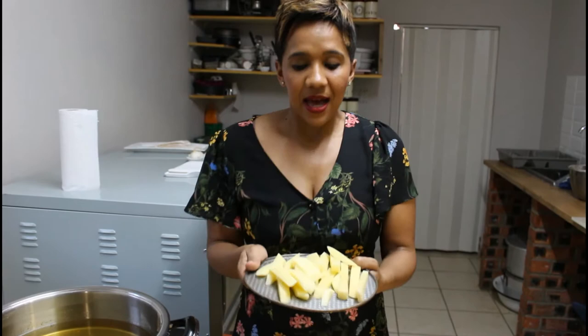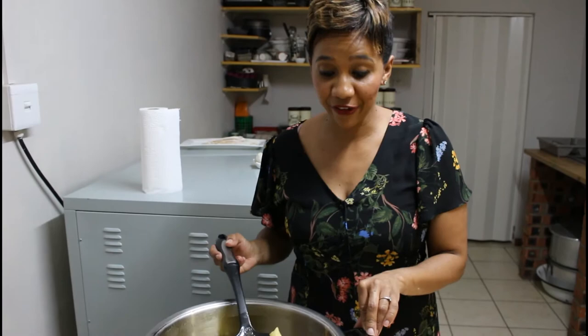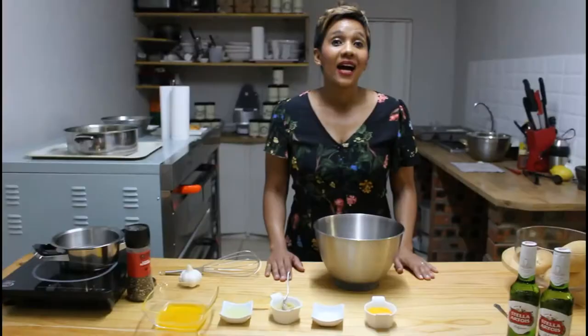We are going to fry the potatoes twice — first at low heat just to blanch the potato, and then after that to actually deep fry the potato. Now I'm removing my fries. They look crispy and delicious.